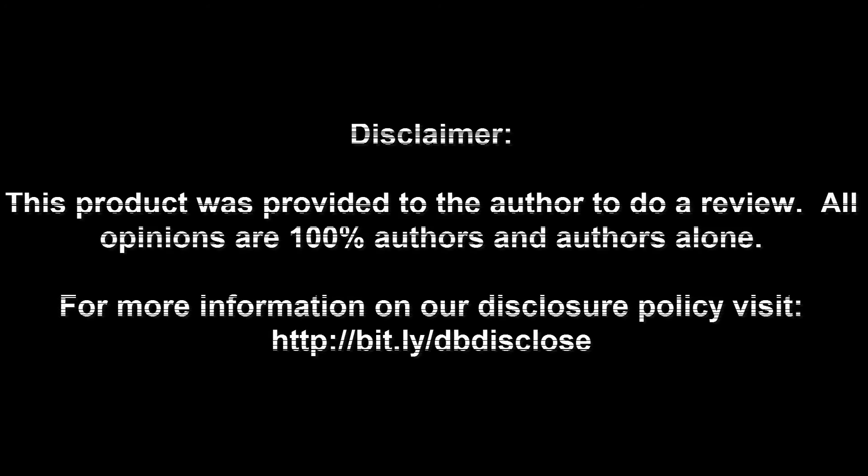Disclaimer: This product was provided to the author for review. All opinions are 100% the author's alone. For more information visit bit.ly/dbdisclose. To have your product or brand showcased on DragonBlogger, visit bit.ly/reviewmyproduct. Thank you for watching.